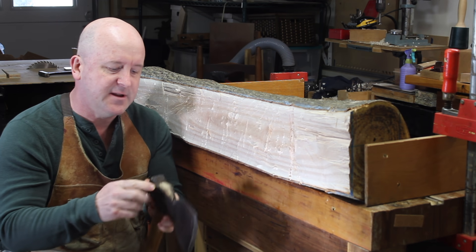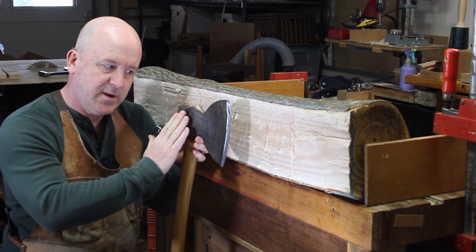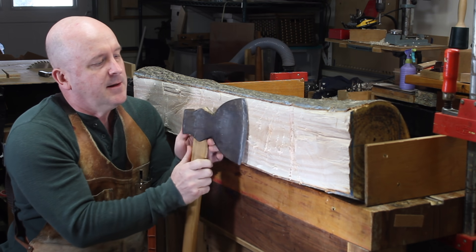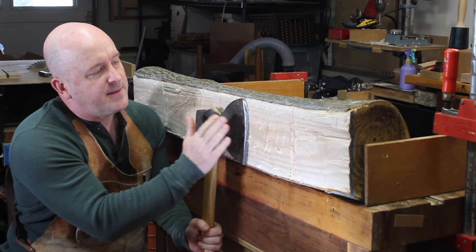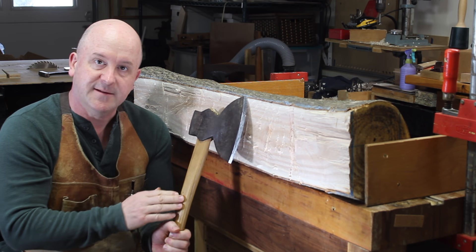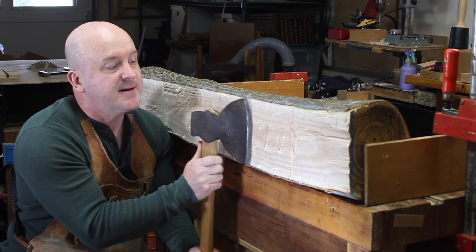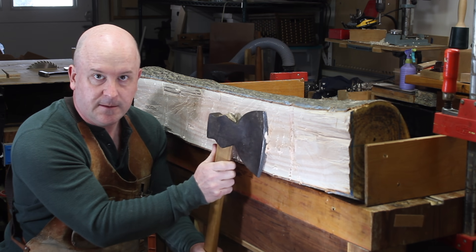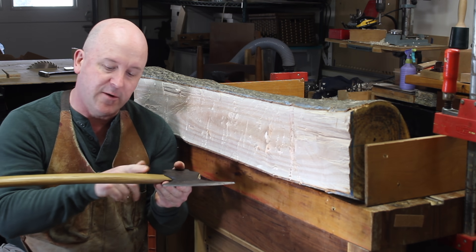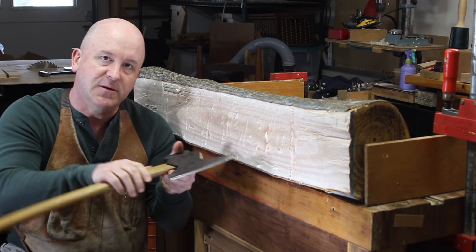Some broad axes have the socket that receives the handle actually twisted away from the cutting edge. This means that when the cutting edge is flat against the log, the handle is canted away from the log in order to give your hands and knuckles clearance as you make the cut. Another way to get that same kind of clearance, if you make your own handle, is to make a handle with a bend or a turn to it.